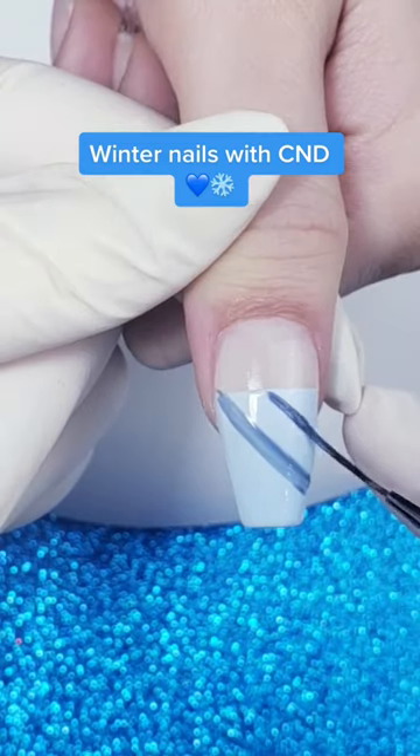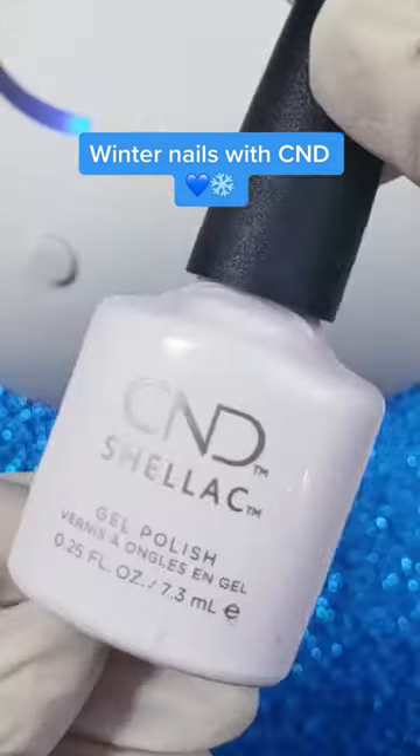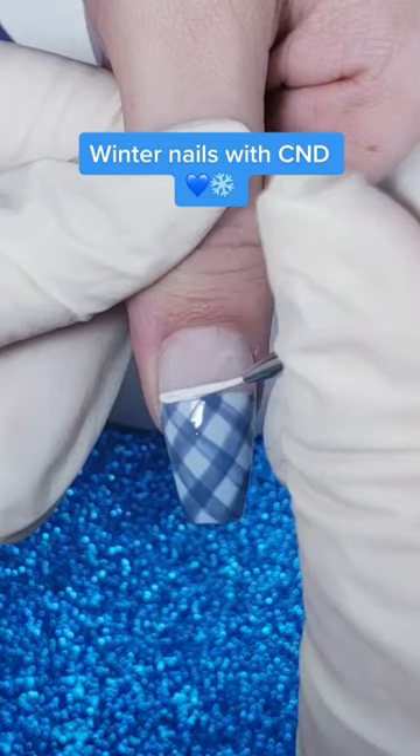Now some Denim Patch. We're going to use a striping brush to create a really streaky, plaid-like pattern, and cure of course.